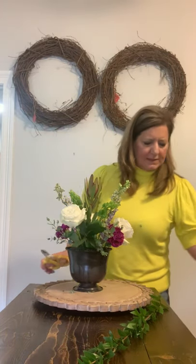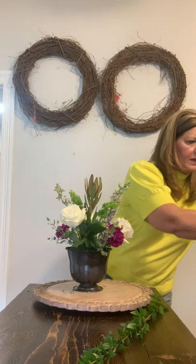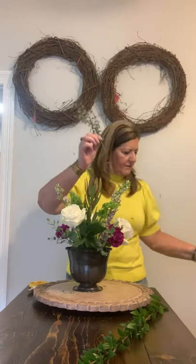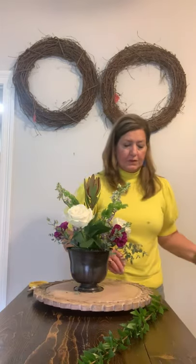I've put my eucalyptus in. Anything that you put down in the foam — you want to make sure you take all the leaves off, because if you put it in the foam or in your water, it helps bacteria to grow. And if bacteria grows, then your flowers are not happy and they die a lot faster.